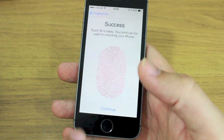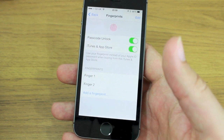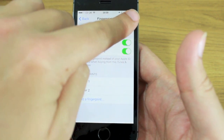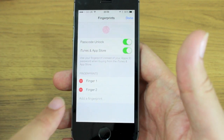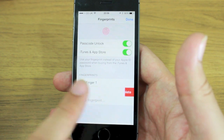I hit Continue and that's two fingerprints in there now. If I wanted to delete one because I don't want that finger being used anymore, I can do that by pressing Edit in the top right-hand corner and hitting Delete. But I don't want to delete that one.